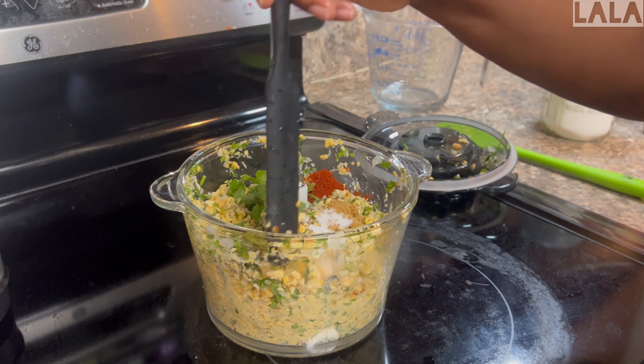The best thing about this recipe for me is that it's all natural — almost all of the ingredients can be grown in the garden. I used a deeper pan so I could put more oil in to make sure the patties wouldn't touch the bottom, and I also used avocado oil.